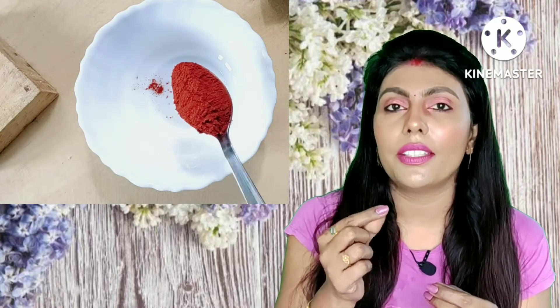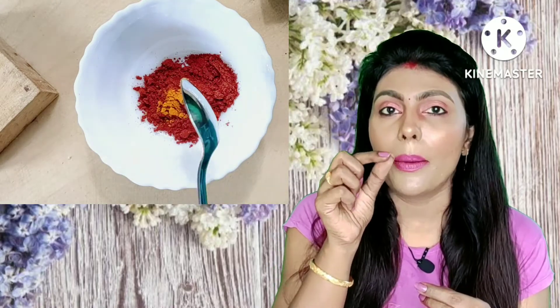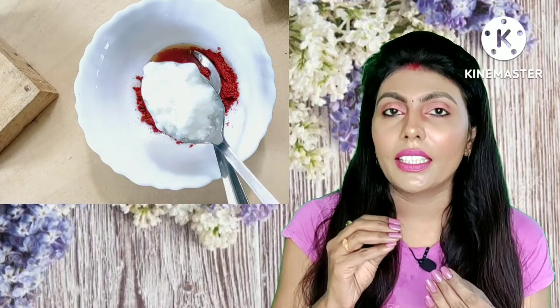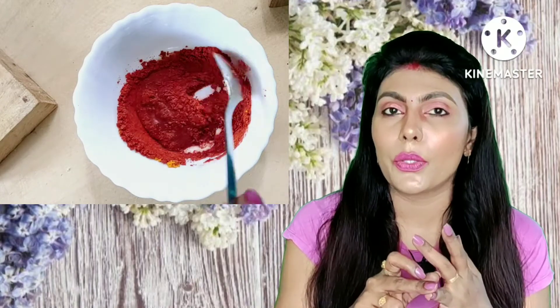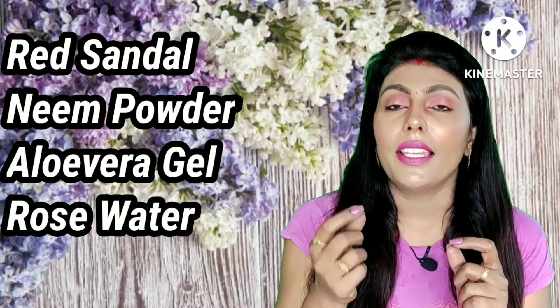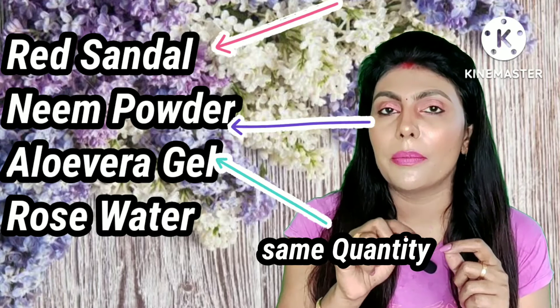Use a teaspoon of red sandalwood powder. If you have acne-prone skin, use neem powder and aloe vera gel, and mix it with rose water. Apply this mixture to your face and wash it off after 15 to 20 minutes.